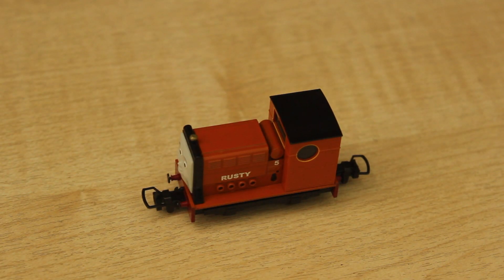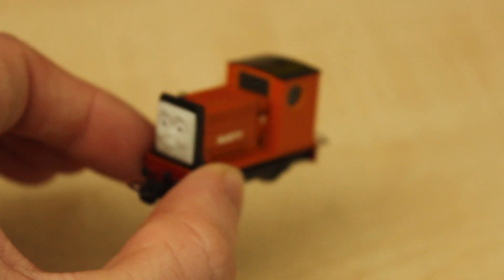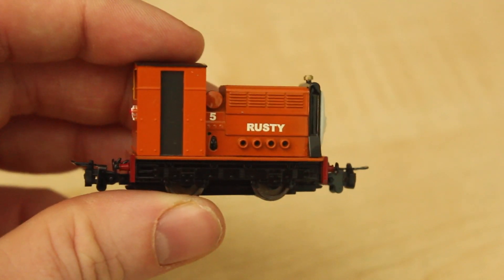Hello there, my name is Daniel the Metro. Welcome to the video. This is a review on the Bachmann Rusty that's just come out in the Bachmann range. We've been waiting a very long time for this model to come out - two years to be precise - but nevertheless it's here now and I think it was worth the wait.